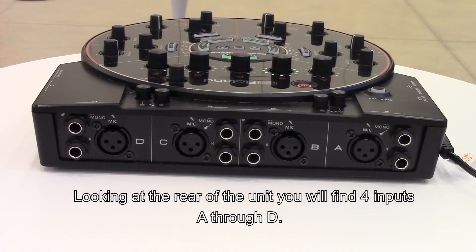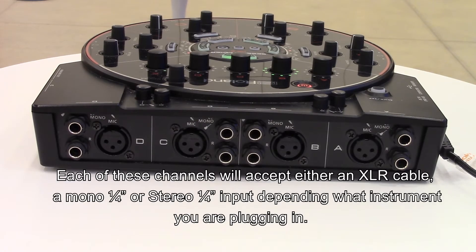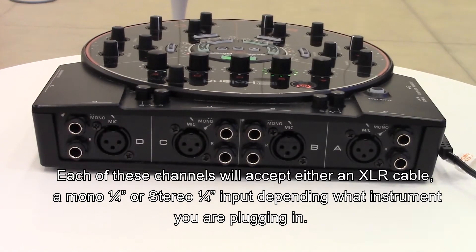Looking at the rear of the unit you will find four inputs A through D. Each of these input channels will accept either an XLR cable, a mono quarter inch cable, or stereo quarter inch input depending on what instrument you're plugging in.